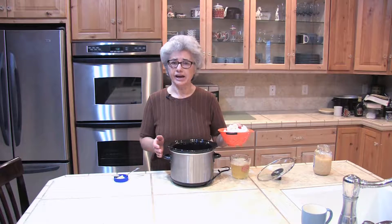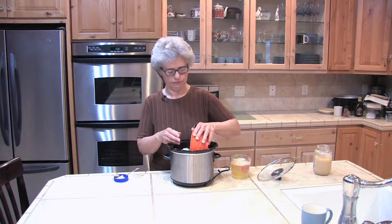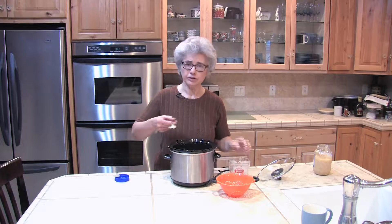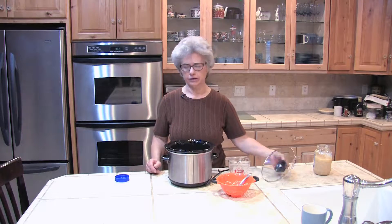Today I'm going to make only a half of a recipe. I'm going to start with 10 ounces of cauliflower, a cup and a half of chicken broth or vegetable broth, two cloves of chopped garlic, and one small bay leaf. We'll turn it on low for four to six hours and be sure to cover it.